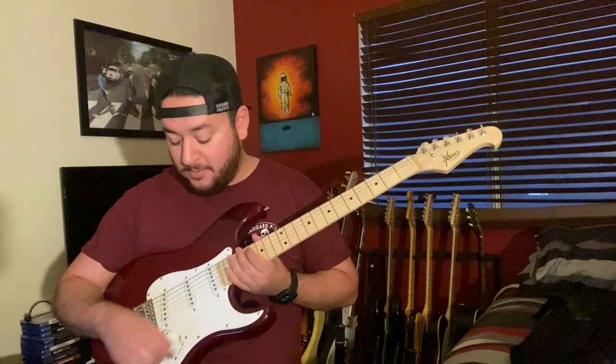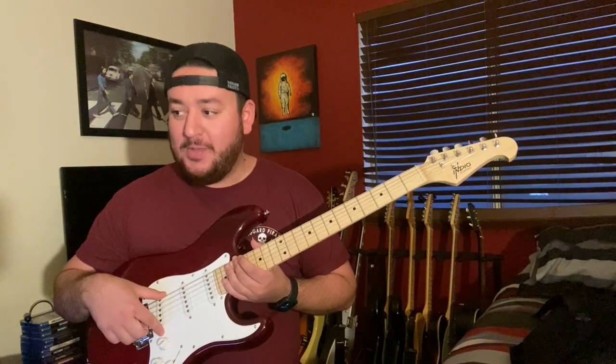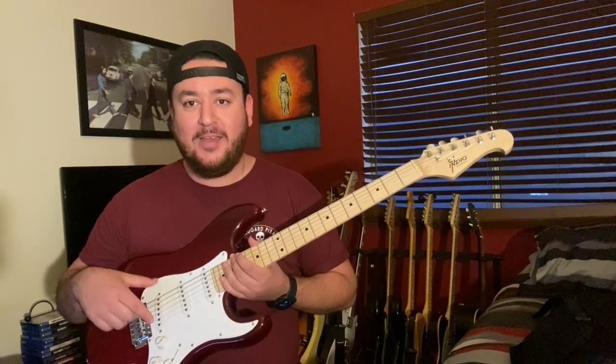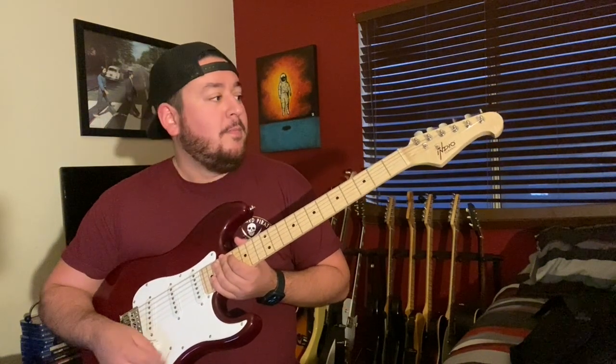It's noise-canceling in the two and four positions like every Strat that's ever existed, so that's cool. The bottom tone pot is not wired to the bridge, which it should be — on a Strat the bridge pickup should always have tone control — but it's not.